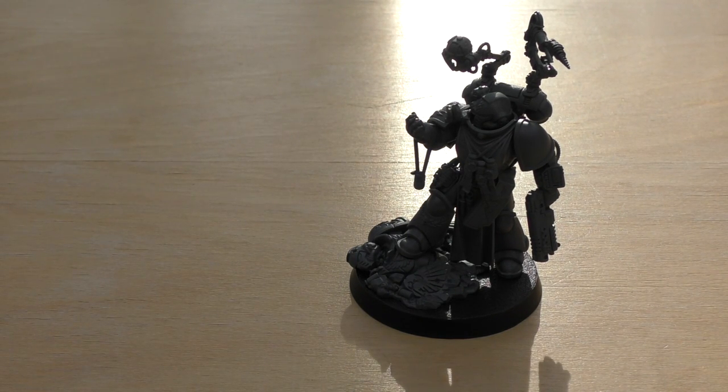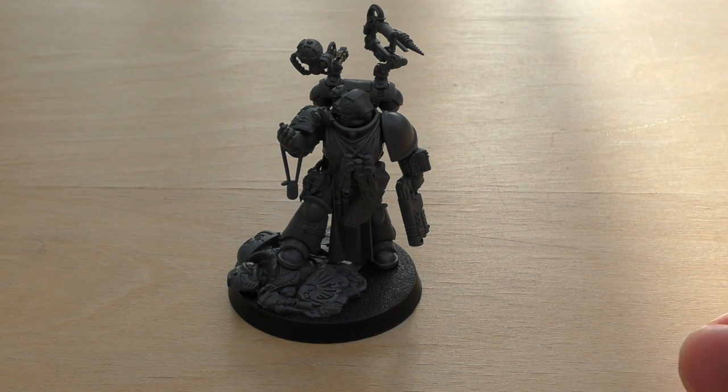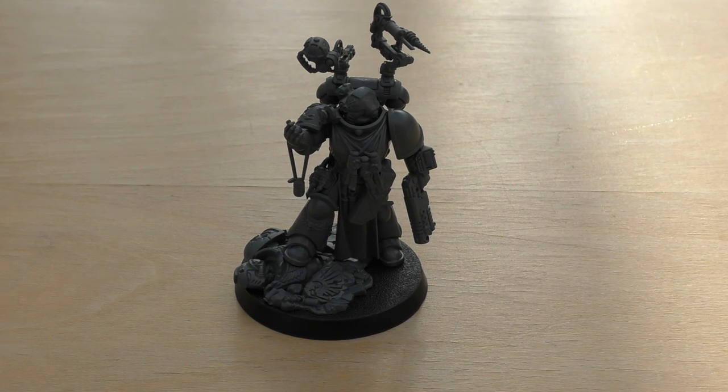Unlike the Chaplain, who you want to get in quite close with his attacks and his Litanies of Hate. Compared to the mini Apothecary, the only difference is the number of wounds and the fact that the mini Apothecary has a Chainsword, which means each time he fights he can make an additional one attack. So he's pretty much getting four attacks compared to the Primaris Apothecary which is only getting three. The mini Apothecary is power level 3, whereas this Primaris is 4, and because he's Primaris you're not going to be able to transport him in Land Raiders and even Rhinos, where the other little Apothecary you can. Those are the only differences really, other than the absolver bolt pistol.